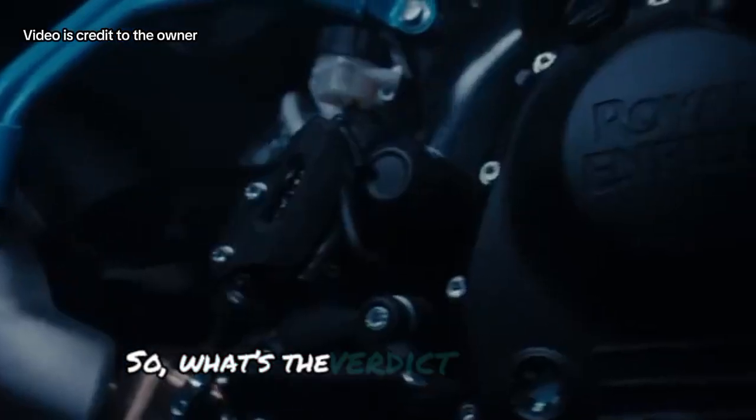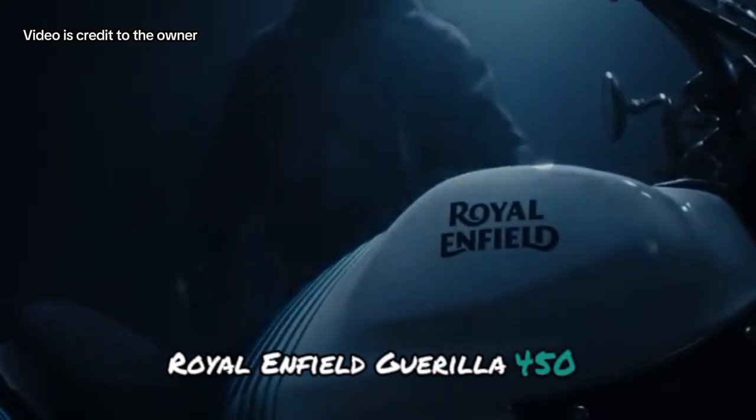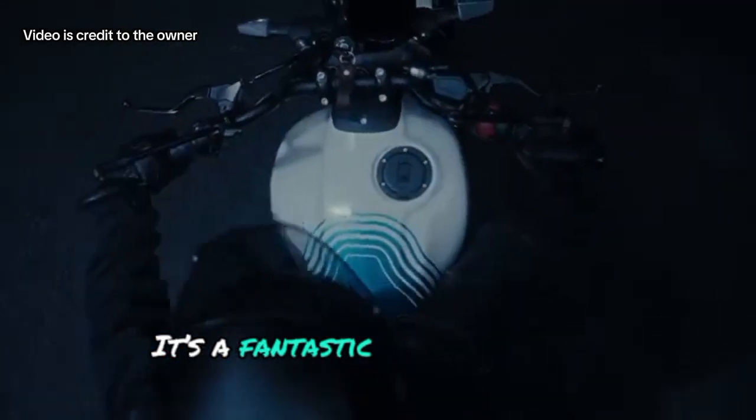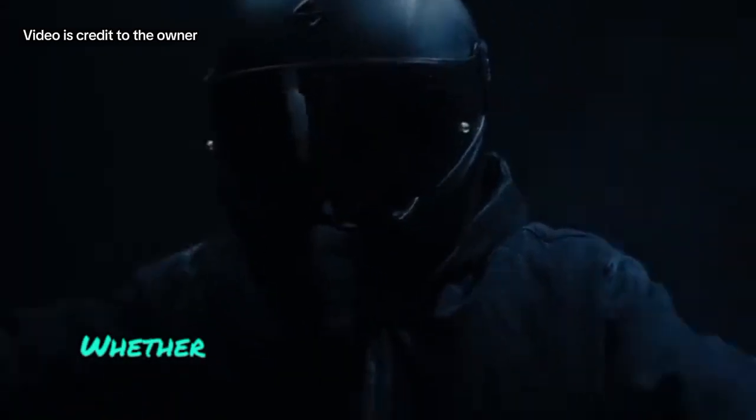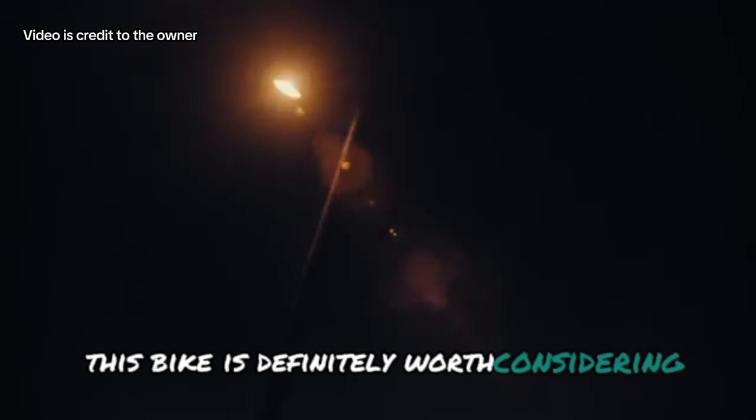So, what's the verdict on the 2025 Royal Enfield Guerrilla 450? It's a fantastic blend of style, performance, and versatility. Whether you're a seasoned rider or just starting out, this bike is definitely worth considering.